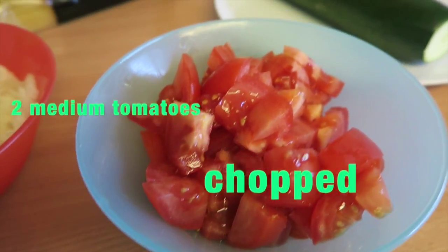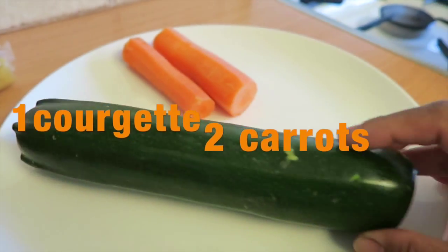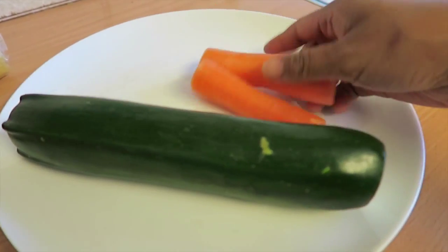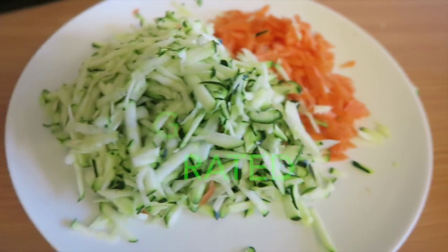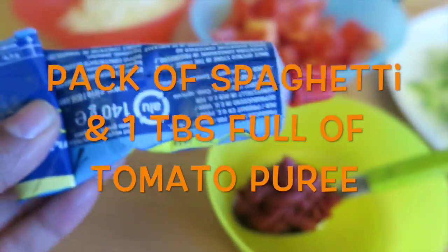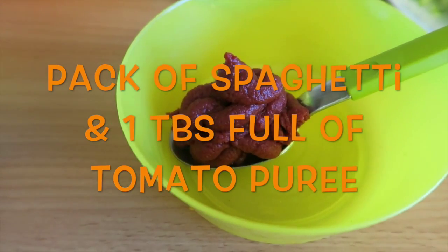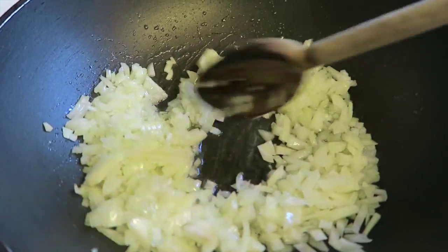Just two tomatoes, chopped as well, one courgette and two carrots, grated like this. And of course we need some spaghetti, one tablespoon of tomato paste, and three tablespoons of cooking oil.